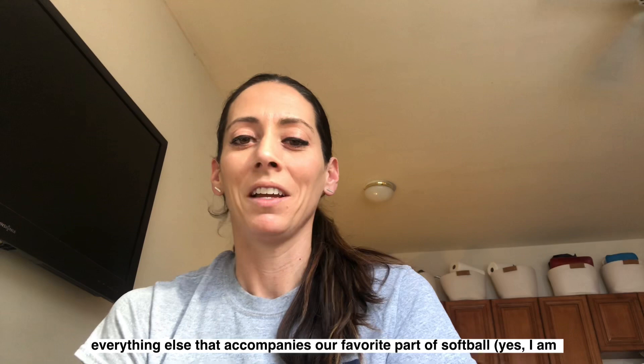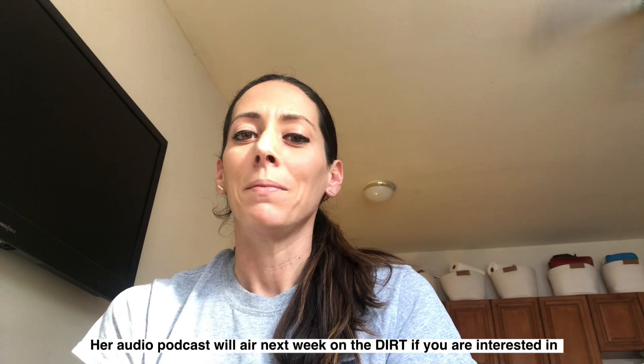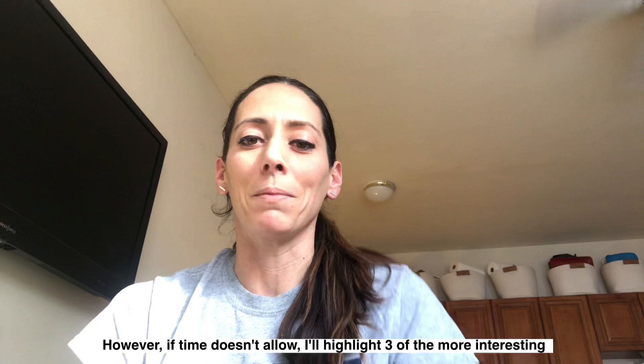This past Wednesday, Erica was interviewed by NFCA National Fast Pitch Coaches Association Director of Education, Joanna Lane, about her favorite topic, pitching. Her audio podcast will air next week on The Dirt if you are interested in learning more. However, if time doesn't allow, I'll highlight three or more of the interesting topics that I believe will be most applicable to you.